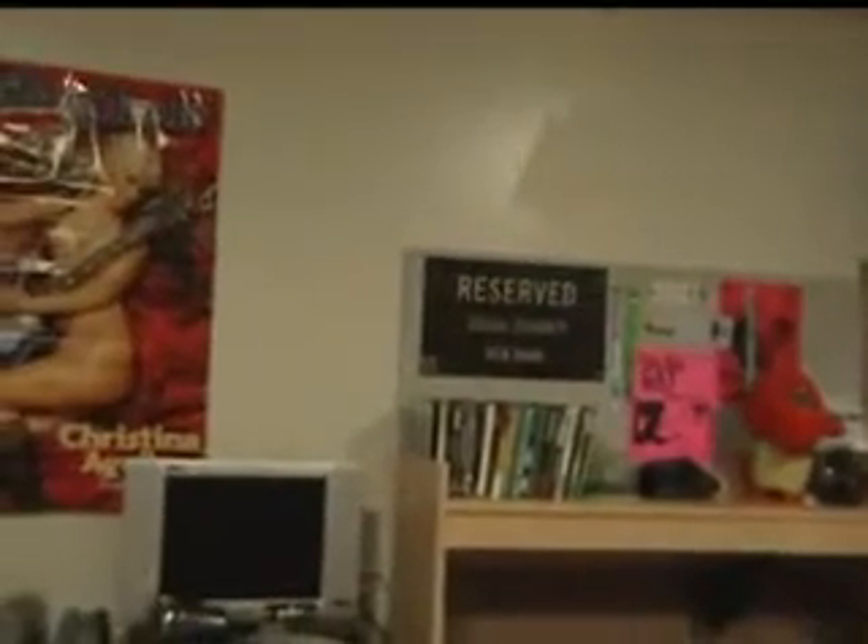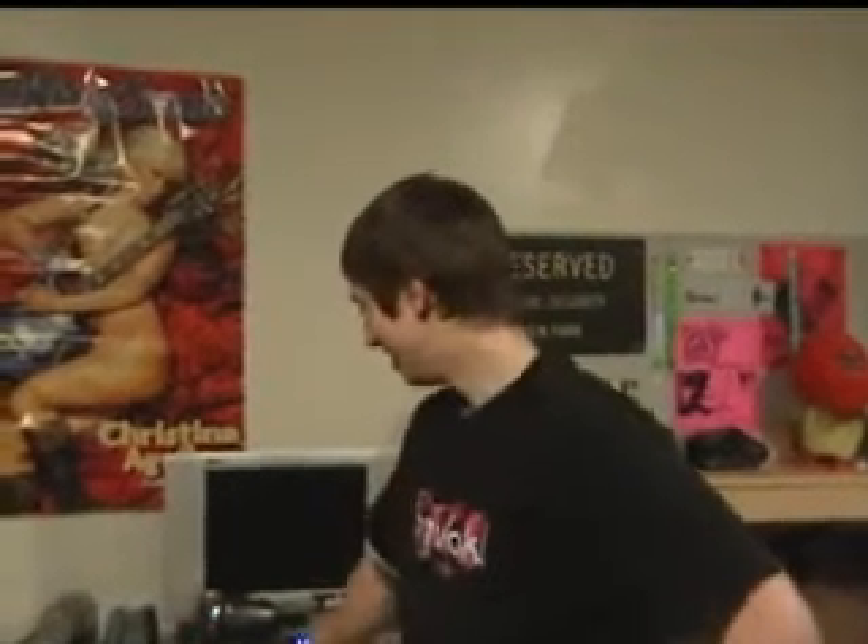That's Sooty's dresser right there. What'd we do to your dresser? Sooty, what'd we do to your dresser? You can do anything.